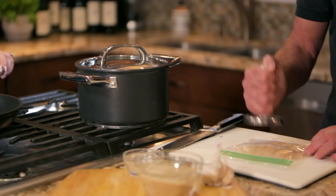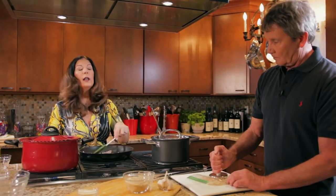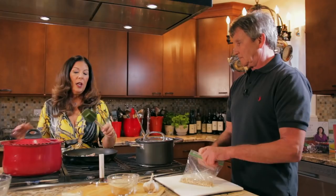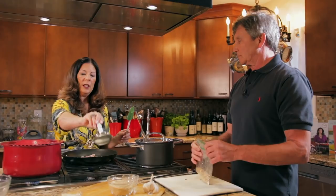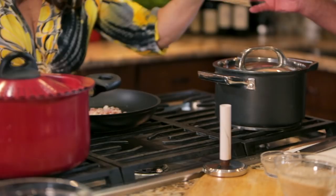We're also going to be adding some pignoli nuts. A great way to crush your nuts is to put them in a plastic bag. You can use a meat pounder to crush them, a heavy frying pan, a heavy pot — whatever you have that's heavy enough to crush those nuts. Since we want these toasted, we're going to add them to our pancetta, olive oil, and garlic mixture.